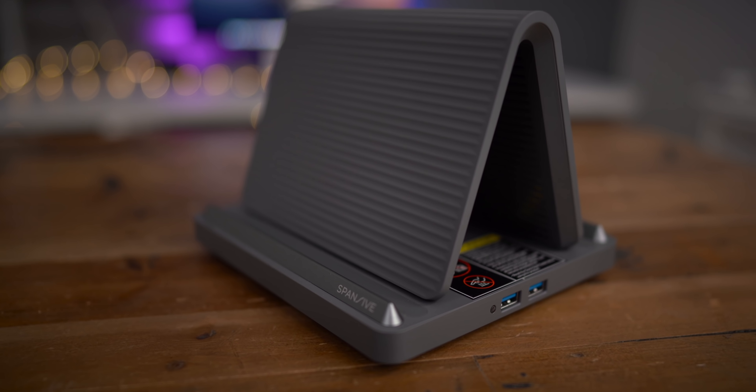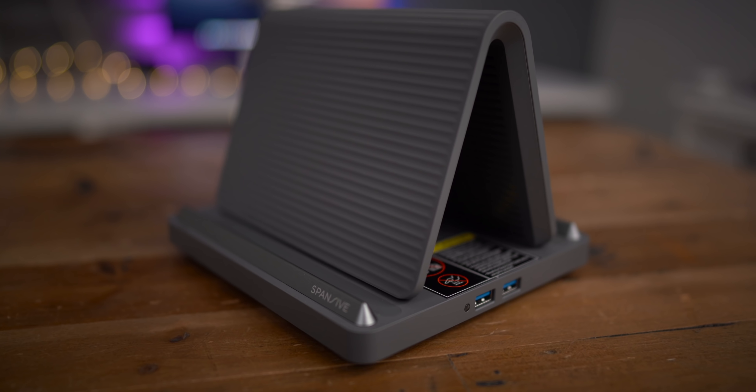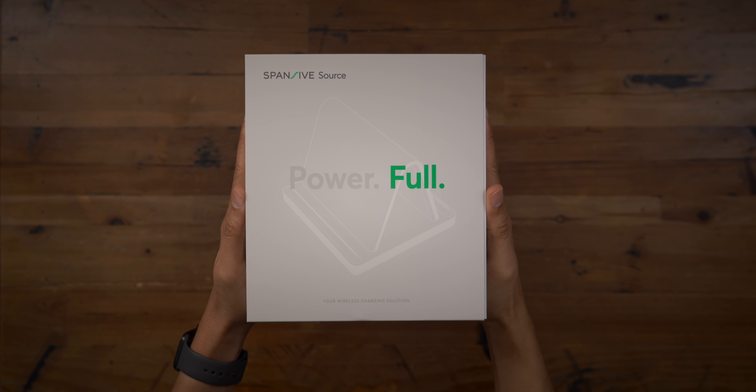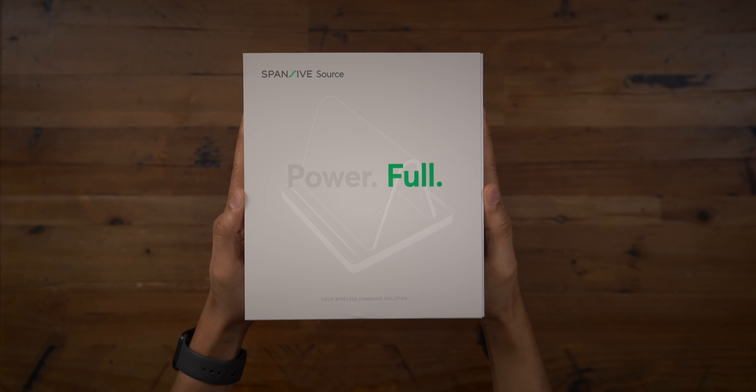Click the link in the description to get the Spansive multi-device wireless Qi charger for $20 off for a limited time. Special thanks to Spansive for sponsoring 9to5Mac on YouTube.